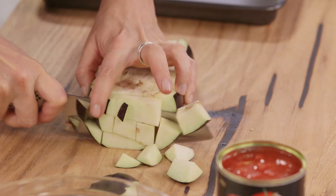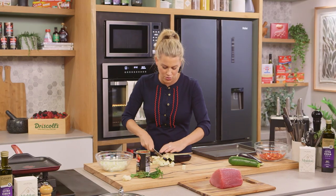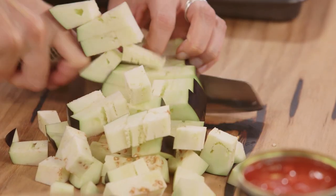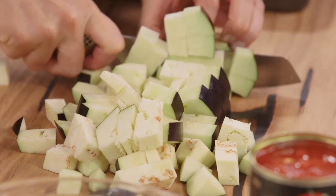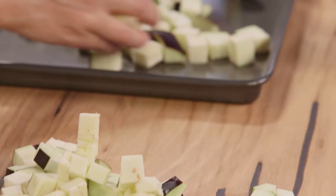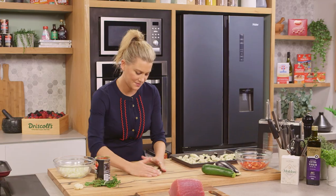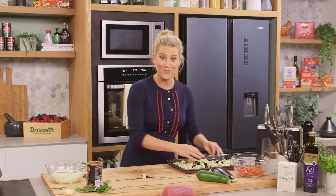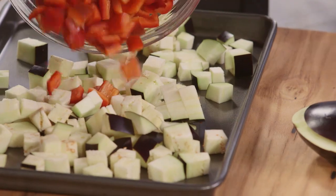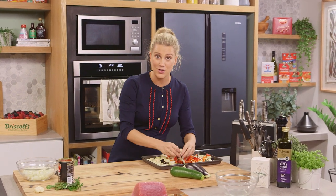I'm using a medium-sized eggplant. Don't forget, after it's roasted in the oven they do shrink a little. We're going to cut that into about a one centimeter dice and pop it onto a large tray and spread it out. I'll add one red capsicum that I've also diced into one centimeter pieces. Ideally you want everything the same size because it's going to cook evenly.